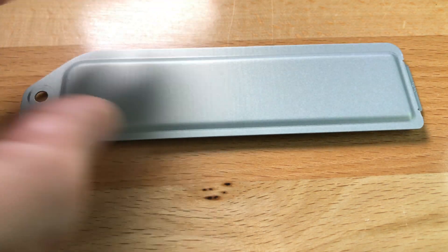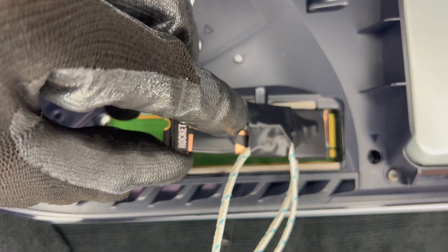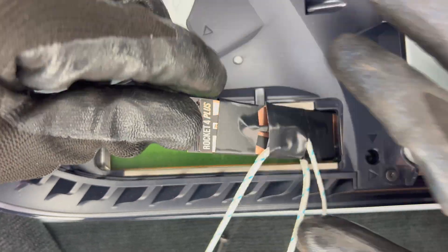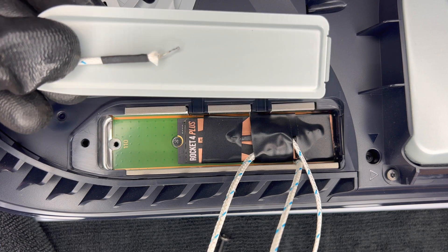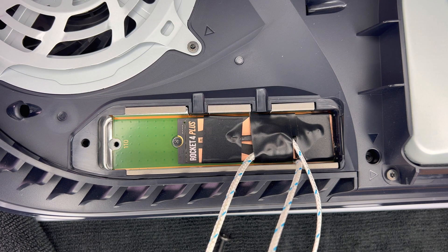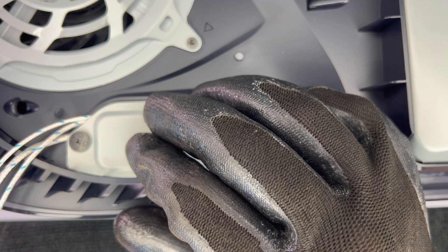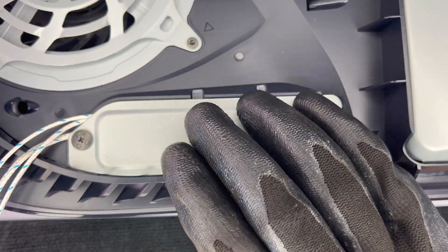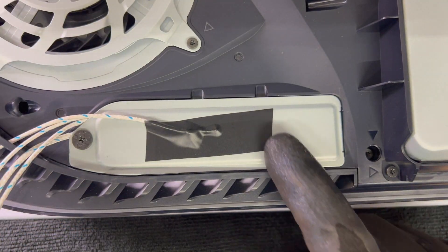The third temperature area is underneath the card on a NAND chip also near the front of the card. The fourth and last area is on the center of the SSD cover plate. I attached the temperature probes to the SSD card — two on top, one underneath, and one on the cover. After inserting the SSD and tightening the screw, it's now attached. I had to route the cables around the enclosure opening so that the cover plate could fit on easily. In the second installation, I found that the probe cables fit easily through the PS5 side vents to allow the case to go back on easily.